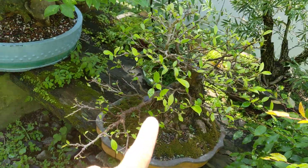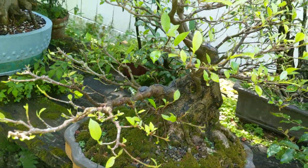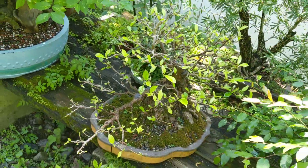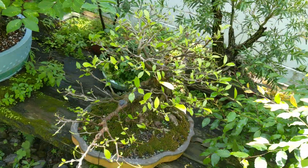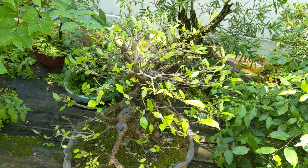This is that larger ficus that I defoliated — you can see it's healthy, budding back. You can do that now if you have some of your tropicals, especially your ficus. If you've got old leaves on it or they're way too large and it's healthy, you can defoliate and get a healthier, smaller second crop of leaves.